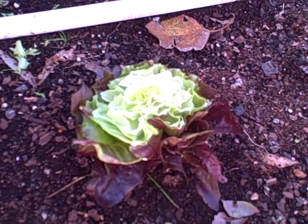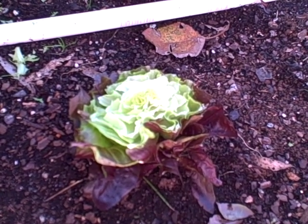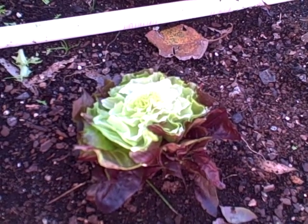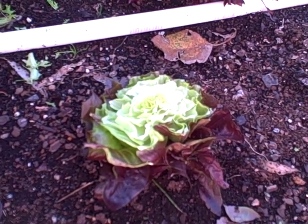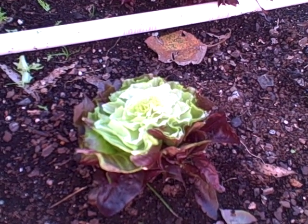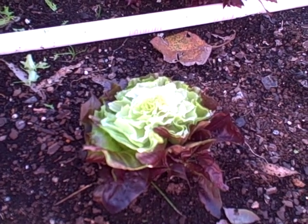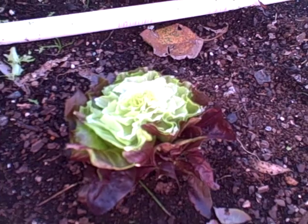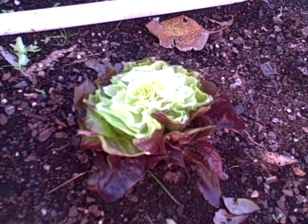I was told, learned, and read that these particular varieties regenerate themselves and keep growing. As long as you go about an inch and a half to two inches above the base of the soil and cut, you'll get more growth and can keep harvesting for a bit longer. So I kind of just estimated about an inch and a half to two inches above the soil line.